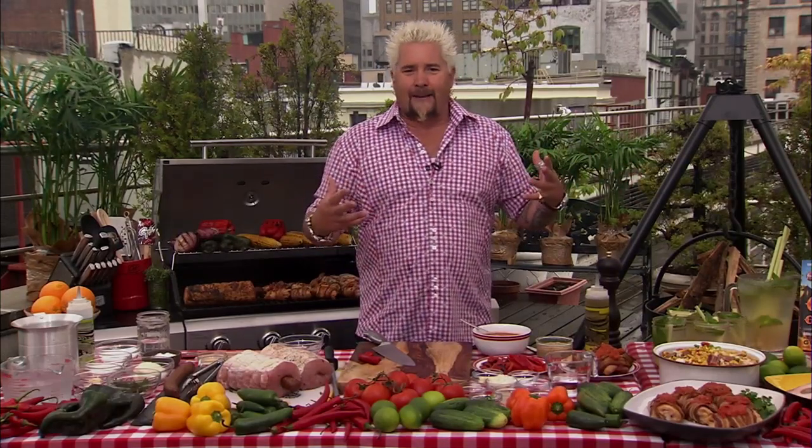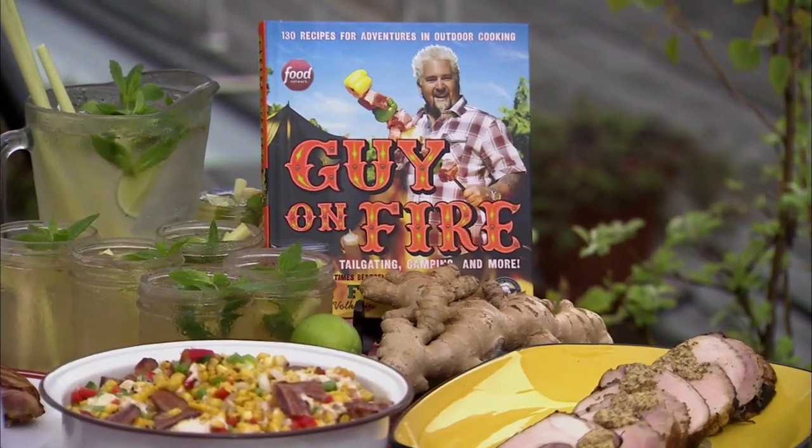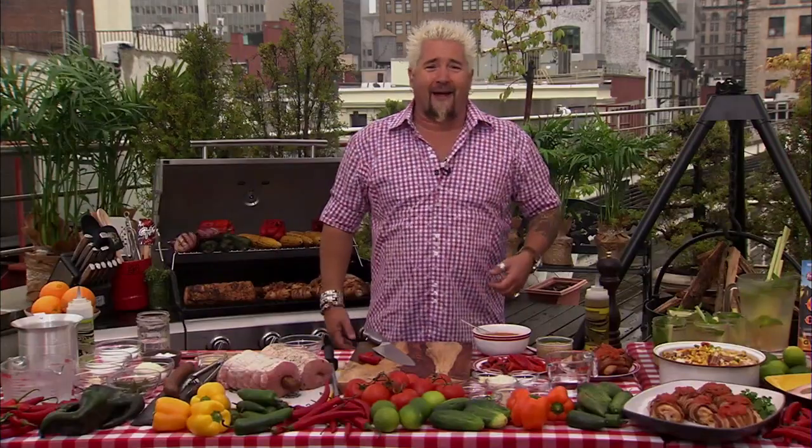I said, why not do a book that celebrates all that intensity and make it a 365-days-a-year kind of book? I don't want people saying, 'Well, it's June so I can start grilling.' No way — just put on your parka and get out in the rain.